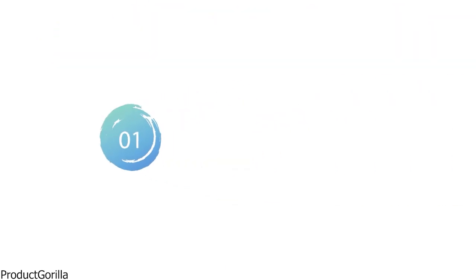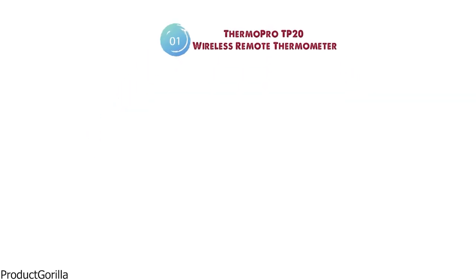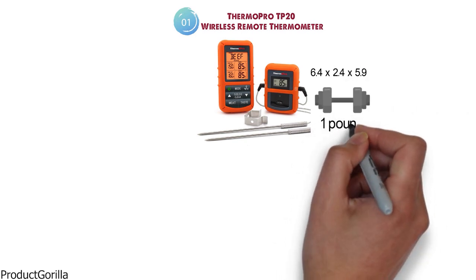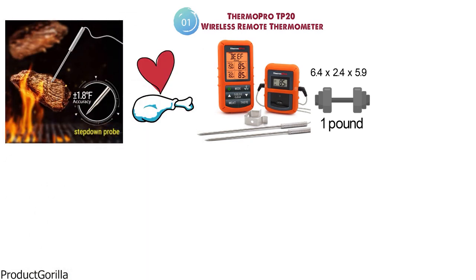Starting at number 1 we have the ThermoPro TP20 Wireless Remote Thermometer. The dimensions of the TP20 are 6.4 x 2.4 x 5.9 inches and it weighs around 1 pound. The TP20 is a great choice for meat lovers and those that need to monitor their cooking temperatures accurately while still being able to entertain guests or go about their day.